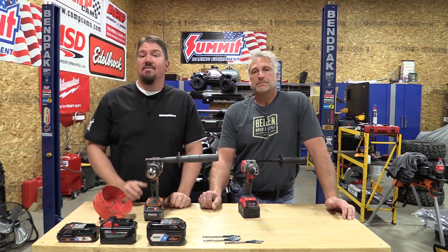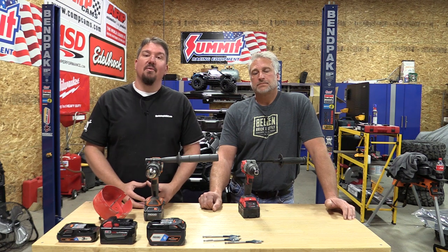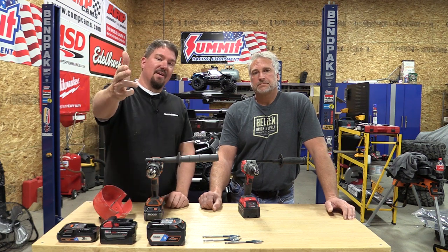Congratulations Rigid, you kicked ass here. We appreciate your time watching this video. Make sure you subscribe to our channel and give us a like. Leave us some comments below about what you think of our tests and what we could do differently — we'll try to incorporate that into our next videos. Thanks for your time, have a great day.